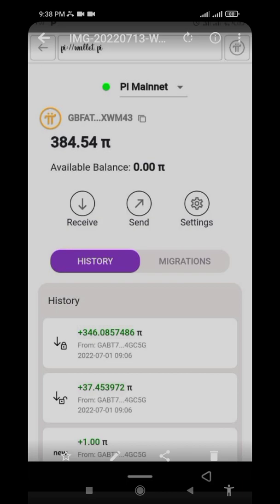Welcome back to Digital Assets. In today's video we'll be checking out how to move your Pi since you have been migrated, if you have already done your KYC.